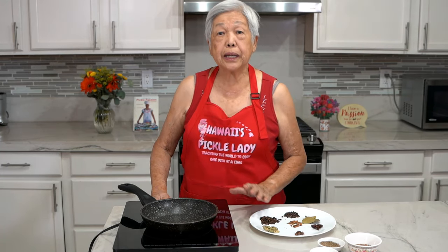Aloha everyone, this is Hawaii's Pickle Lady. Today I'm going to show you how to make garam masala.